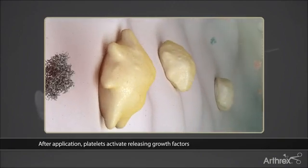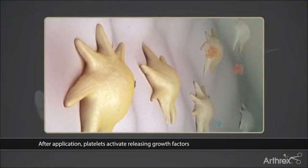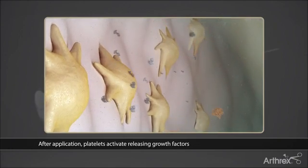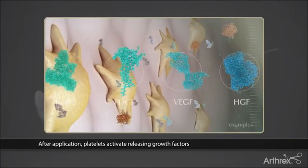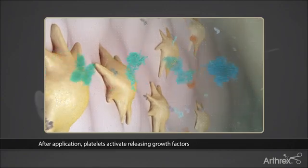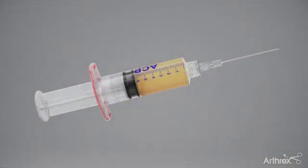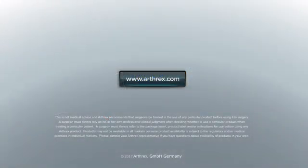Induce proliferation and differentiation of various cell types, such as progenitor cells, osteoblasts, and epidermal cells. Enhance and modulate production of collagen, proteoglycan, and tissue inhibitor of metalloproteinases, TIMP. Stimulate angiogenesis and chemotaxis.